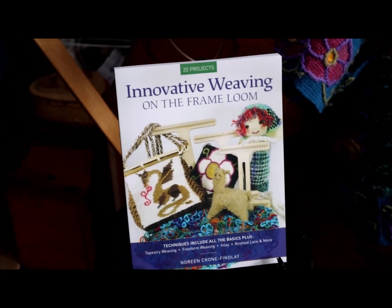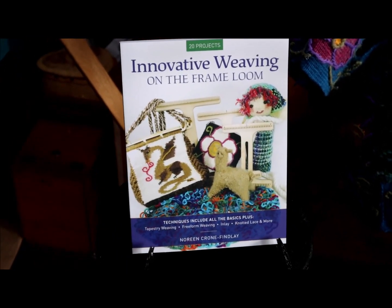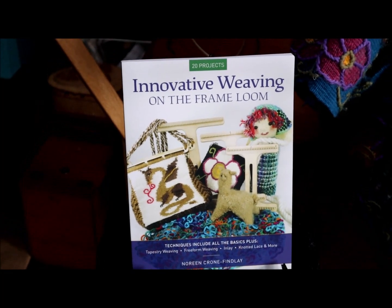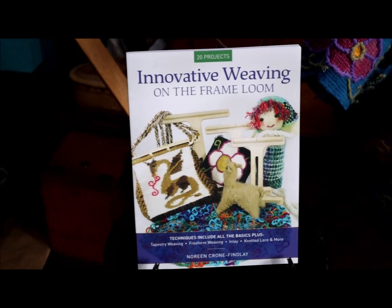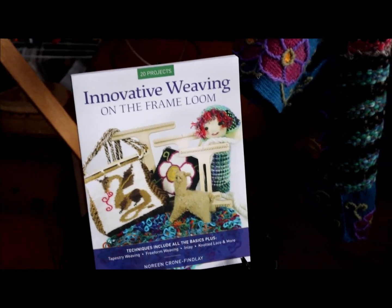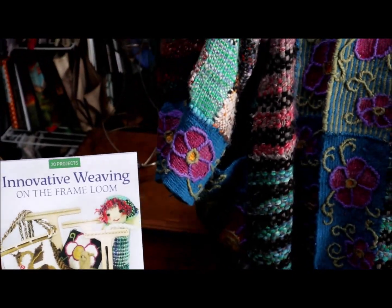Hello, this is Noreen Krohn-Findley, and I'm the author of Innovative Weaving on the Frame Loom. It has just come out — I just received my box of copies of the book, and I wanted to show you a few of the things that are in the book.